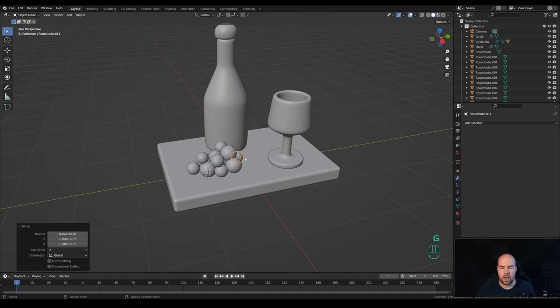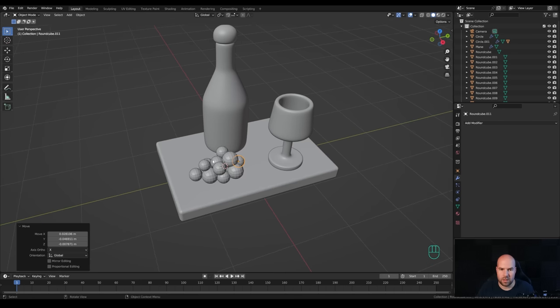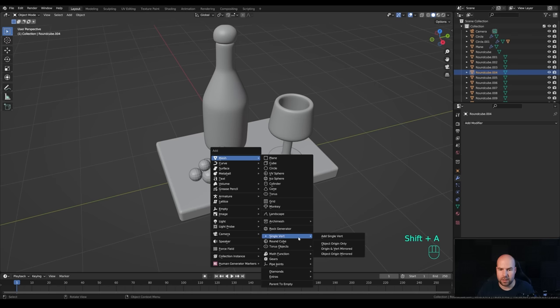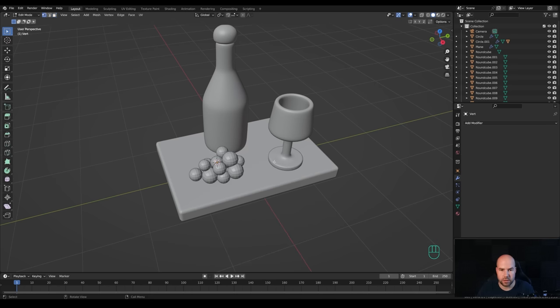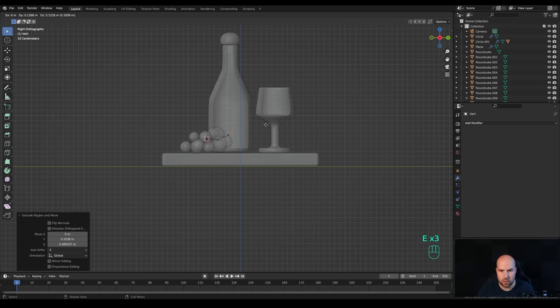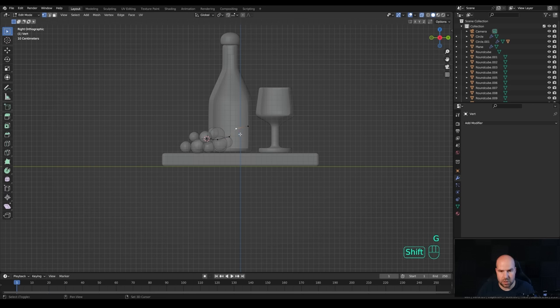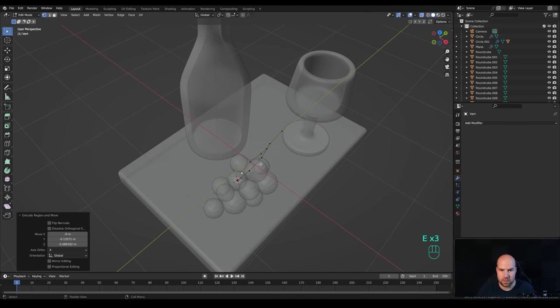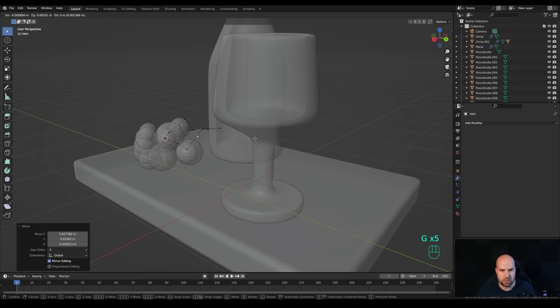Now I want to create the stem inside. Select one grape in the middle, hold Shift+S and snap cursor to selected. Press Shift+A and add a single vertex - this is also part of the Extra Objects add-on. Switch to vertex select mode, look from the side, toggle X-ray, and extrude the stem shape. Select one of the vertices, press Shift+D to duplicate it and extrude it separately, then move them to the sides to create a branching stem.